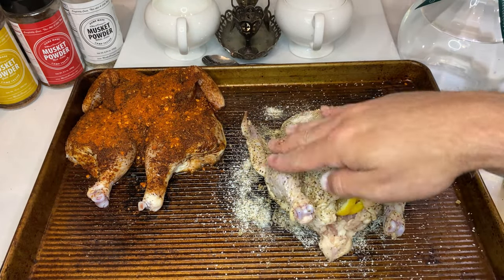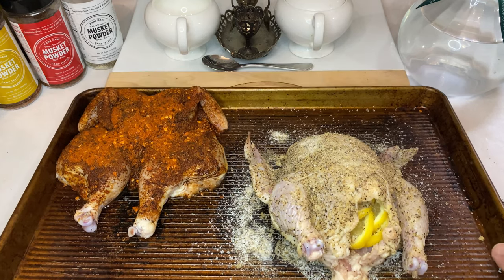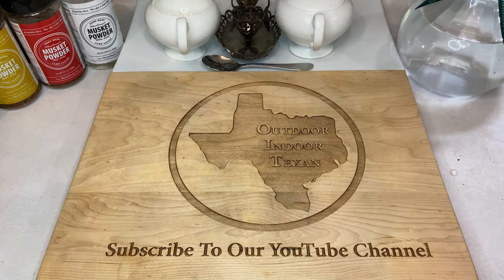Once done with seasoning, instead of immediately cooking these hens, set the birds in your fridge for a minimum of one hour, up to about eight. The dry air in your fridge will actually help remove moisture from the skin, while also giving your spices time to set.